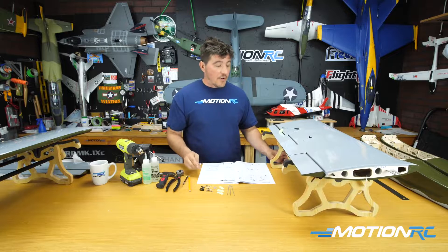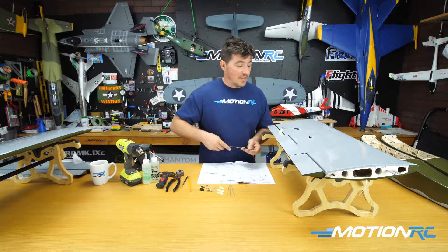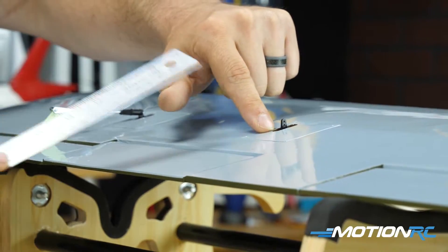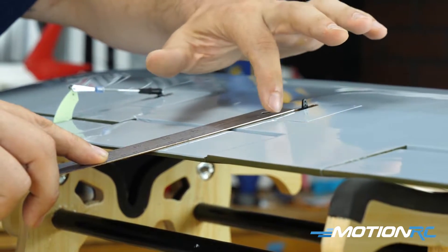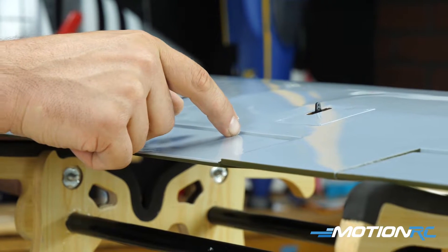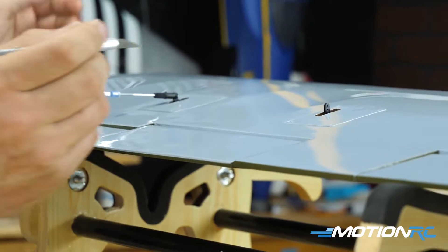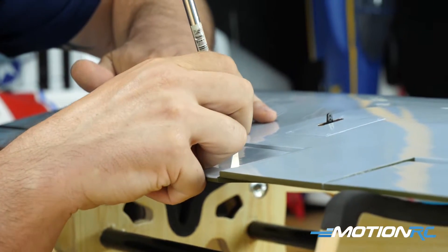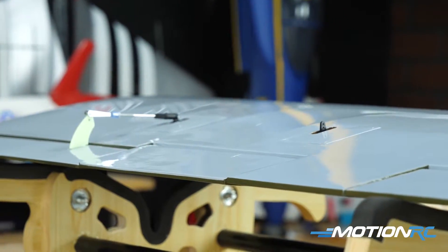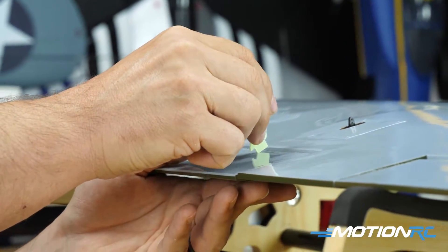First things first — finding the slot for the control horn. You need to find the little slit in the monocoat. In video 2 we cut open the monocoat for the servo, so go right in the center of that. As long as you've installed your hinges correctly, the hole will be along a straight line down the dead center of the servo. Use your nail to feel the spot — you'll see a dent in the monocoat. Then take your exacto knife and go right in, opening it as wide as you can for a perfect snug fit.